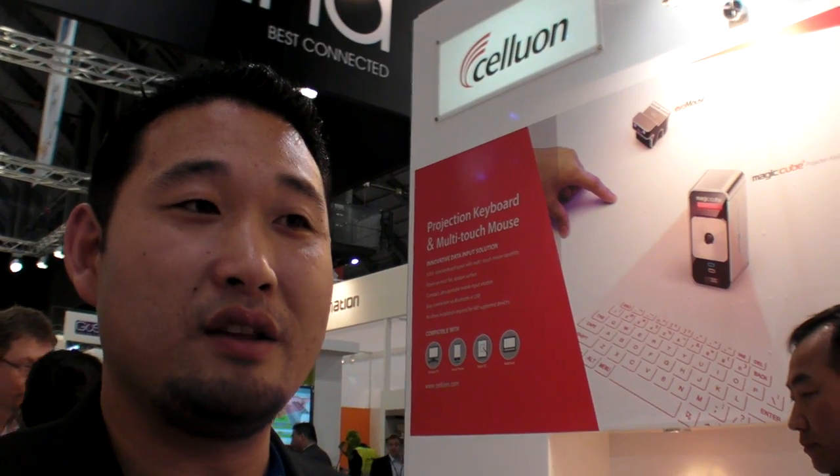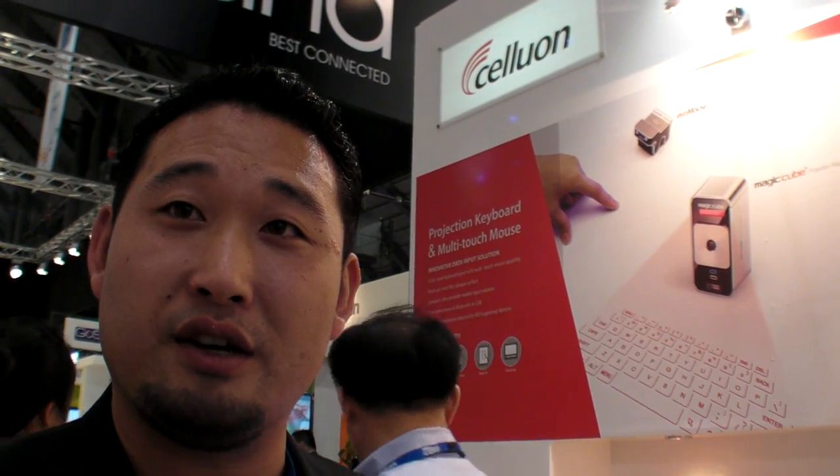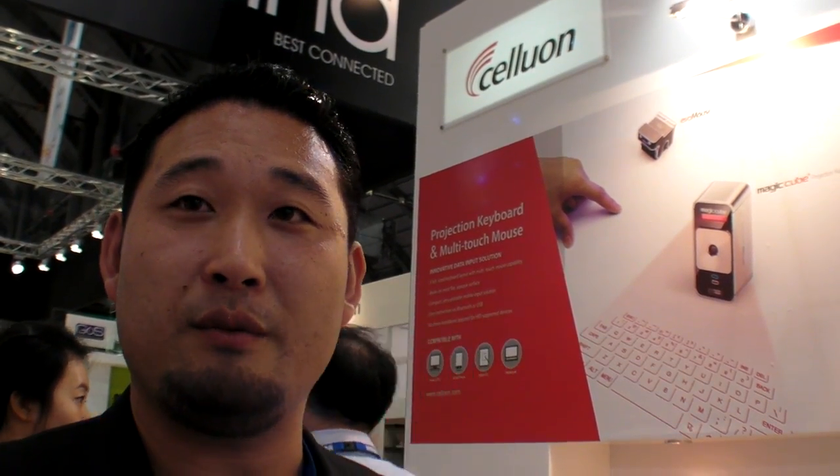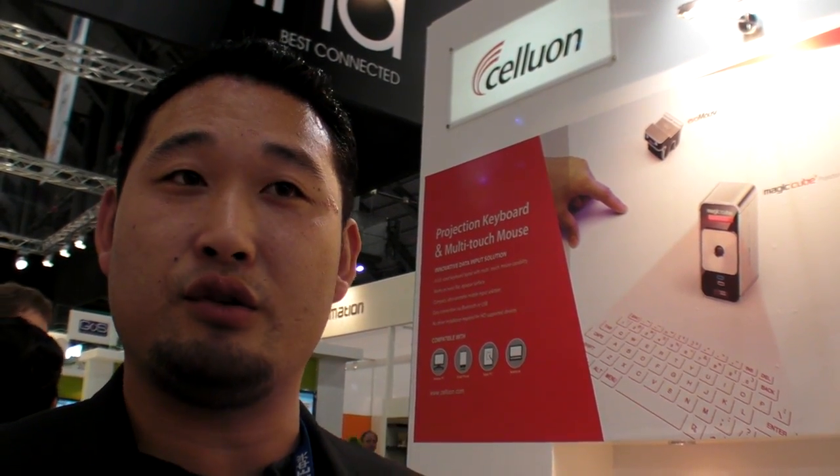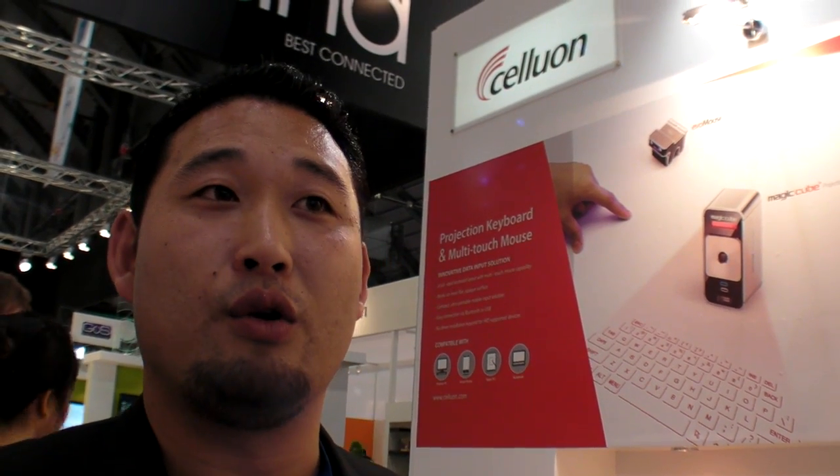We have been developing this product for about eight years. We have gotten the form factor down to a very small size, and within the next year or two we aim to get it down to about three millimeters so it can eventually be integrated into mobile devices or any electronic device that requires an input device.